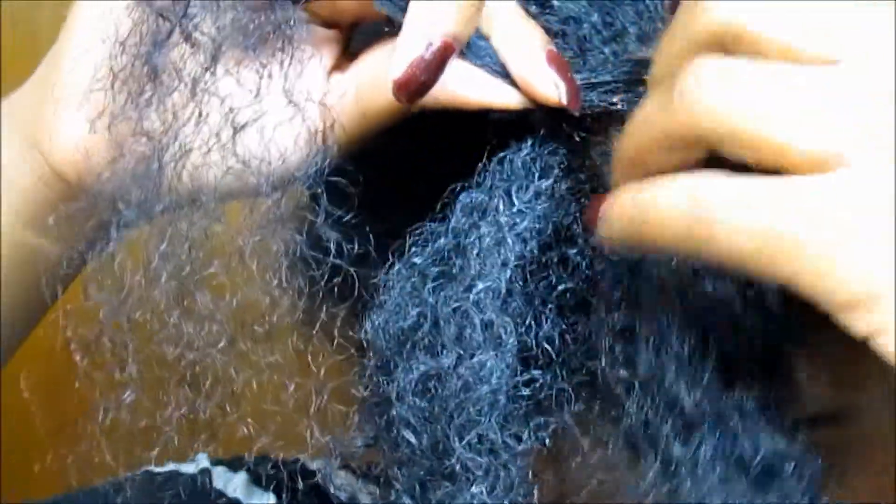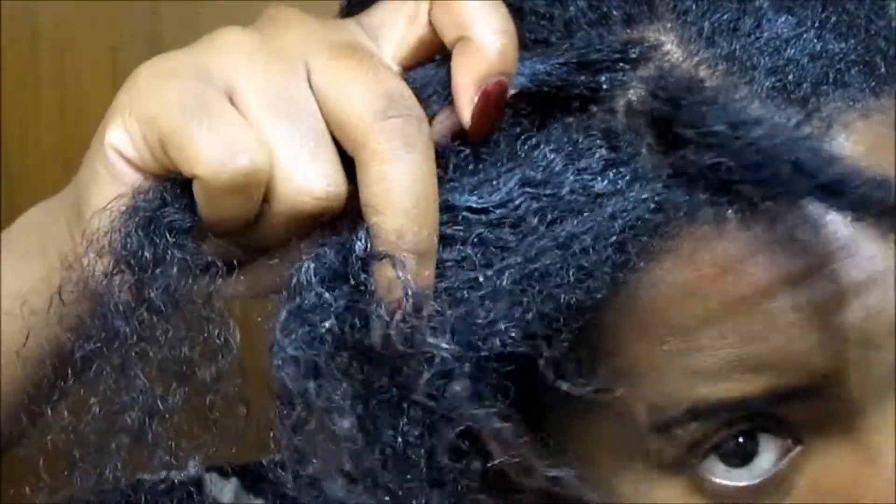Here I'm gonna zoom in and show you really slowly how to flat twist. I can't really explain it too well, but if you follow what I'm doing in the video you can get how to do it.